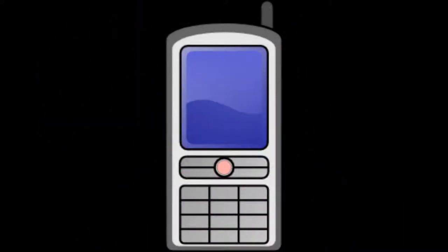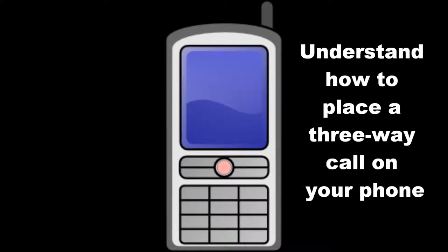All you need is an Avoca Express account and your phone. Before conducting an interview, become familiar with your phone's three-way calling capability, as you will need to use this function.